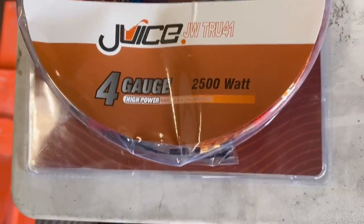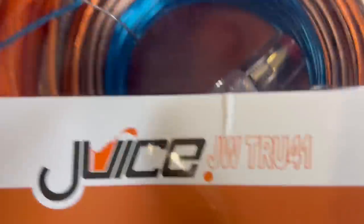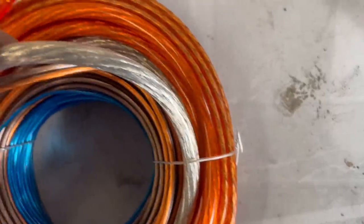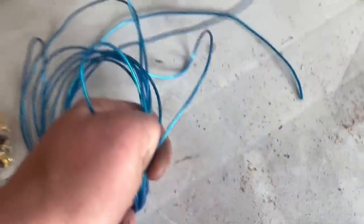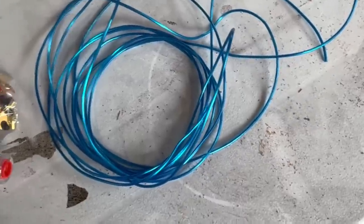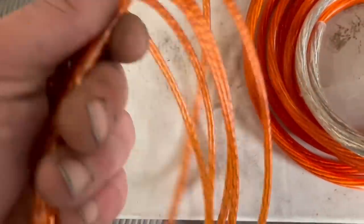We're going to start putting this wiring loom in now, which is supplied by Car Audio Center. It's got everything you need — a complete kit with the fuse, wire, different terminals, cable ties, and inline fuse. We've got ample amounts of speaker wire. There's a remote wire that goes from the head unit to the amplifier, so when you turn the key on the radio comes on and powers the amp. There's 30 feet of speaker cable and the power and earth cables — rated to 2500 watts — plus RCAs.